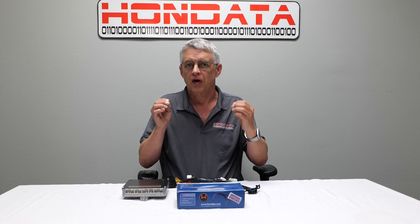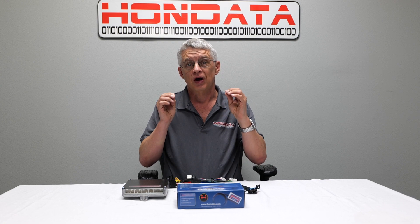Let's have a closer look at this and see how it works. So, why would anyone want to do a V6 swap? It's really simple. The V6 engines are plentiful, inexpensive and very torquey. And on top of that, with the Hondata Flash Pro system you can turbocharge them or supercharge them with big injectors to make a lot more torque and a lot more power.